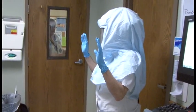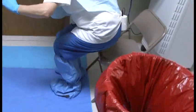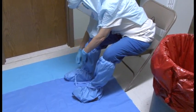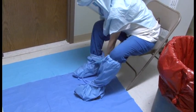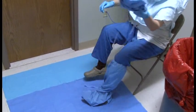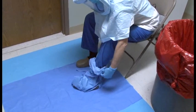Next, Lynn sits in the first chair to remove her disposable boots. It's important to untie the boots and make sure you do not touch your inner pants when removing them. Starting at the top, roll the boots onto themselves downward and slide them off your feet. If your Crocs come off with the boot, they go in the garbage too, but wearing the Croc band behind the heel helps keep them on.